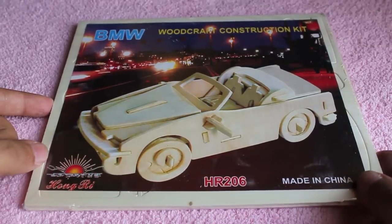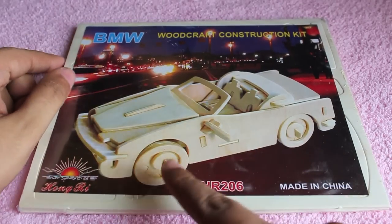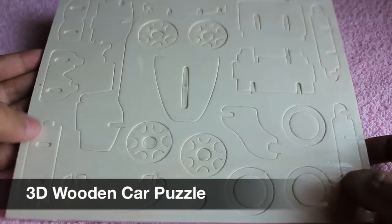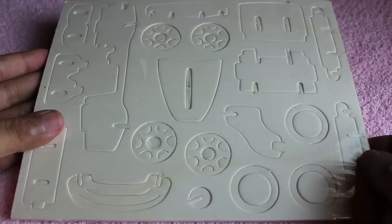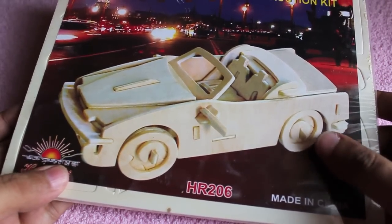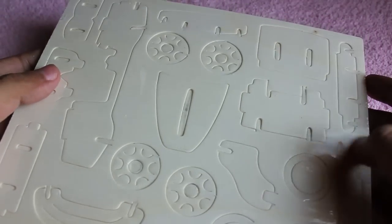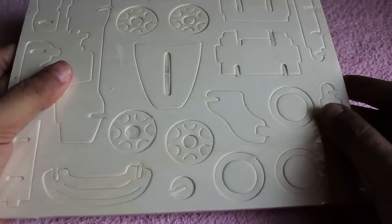Let's take a look at this 3D wooden car puzzle. This puzzle lets you make a car. Once you finish it, you get two planks of wood with pre-cut puzzle pieces, and this is the car that will be made once you complete the puzzle. It costs around 200 rupees or four dollars.